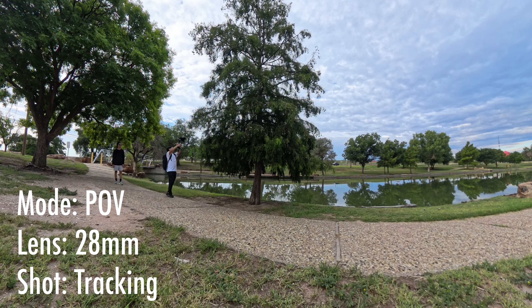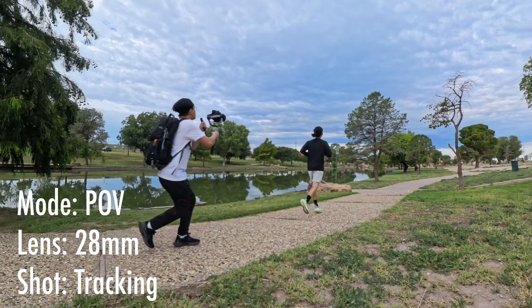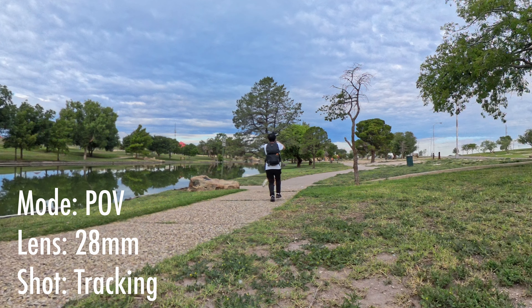In this shot, I'll be doing a fake drone shot. I'll be setting the gimbal into POV mode with the 28mm focal length while tracking the subject from behind.